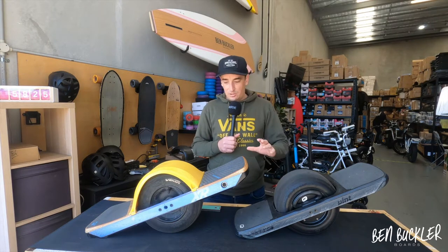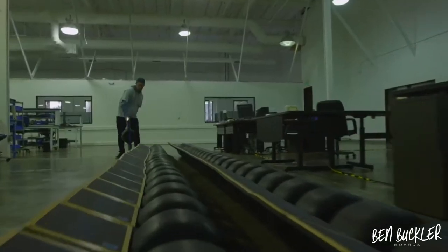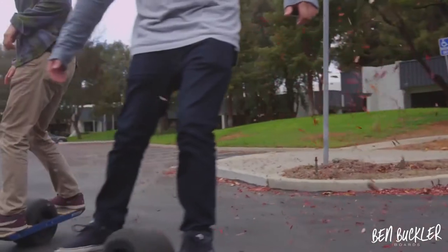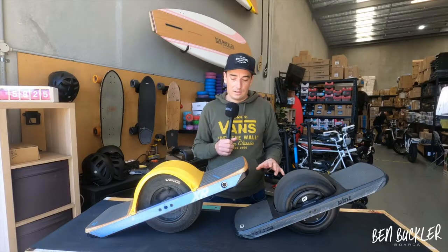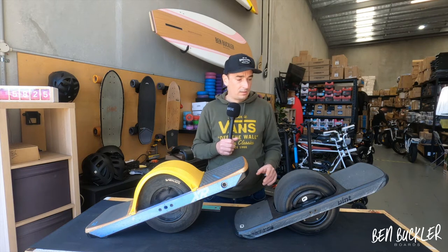These OneWheels are built like a tank — incredibly robust. It's probably the most reliable urban commuter and personal electric transport vehicle we've seen. They hand-make them in America and the build quality is very, very good.